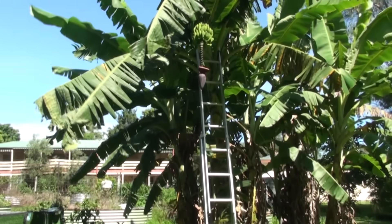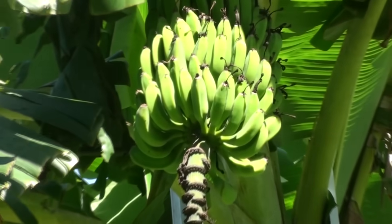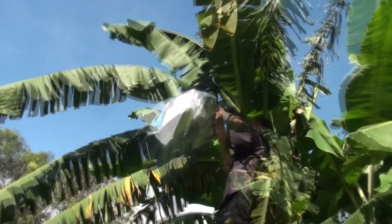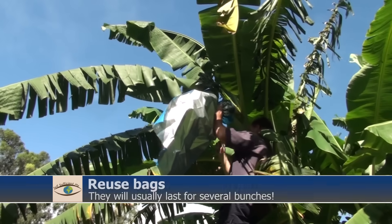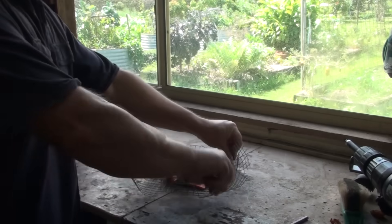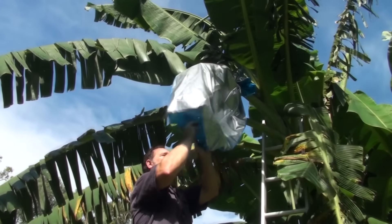We bag our bunches to prevent the animals getting them. Even when fully ripe and falling off the hands, our bananas are safe. I now attach a galvanized mesh to the base of our banana bags and this stops the clever fruit bats from climbing up inside the bag and getting to the fruit.